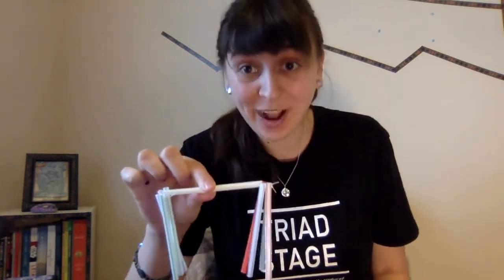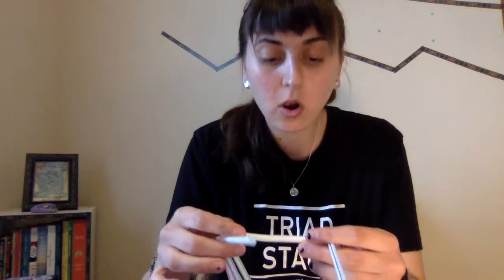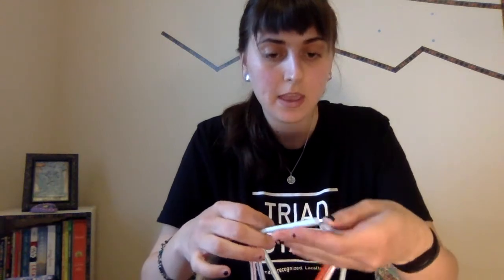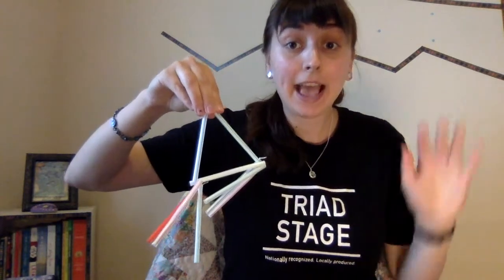Now we're going to make our first triangle. To make a triangle, I'm going to take two straws that are right next to my double-ended straw and put these two ends together. So I've got these two ends together and I'll add three more straws.